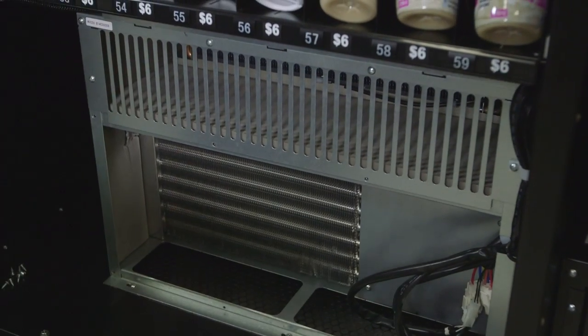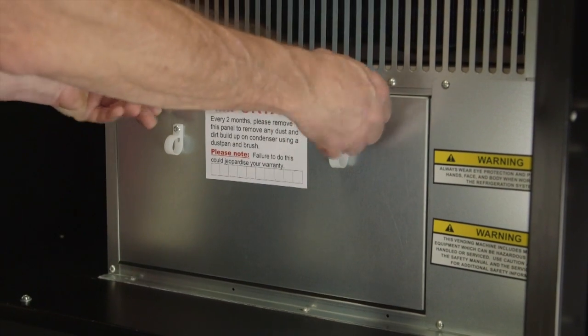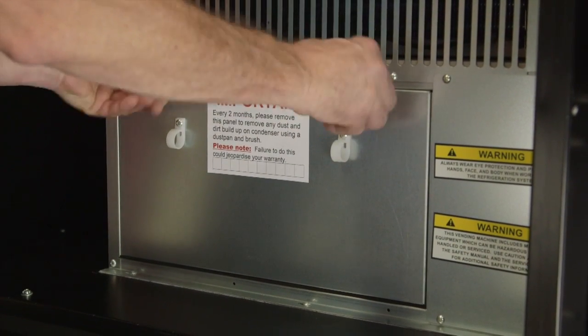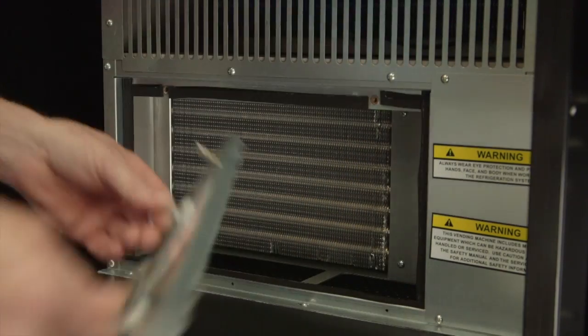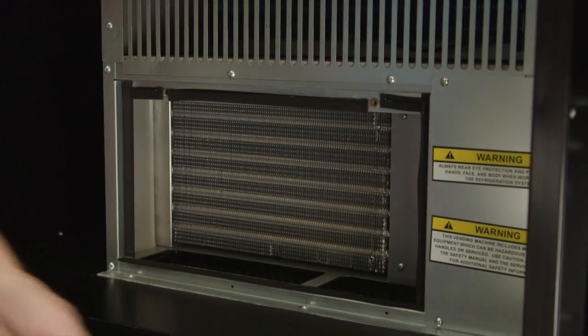Other machines may have separate covers on the left and right as shown. You remove this condenser cover by undoing the two wing screws on the top of the left-hand side cover and removing the cover.